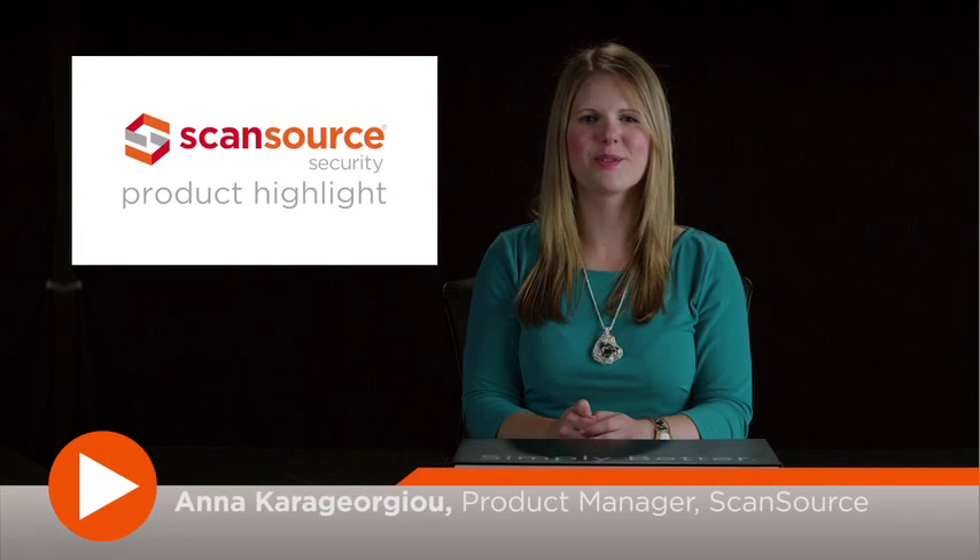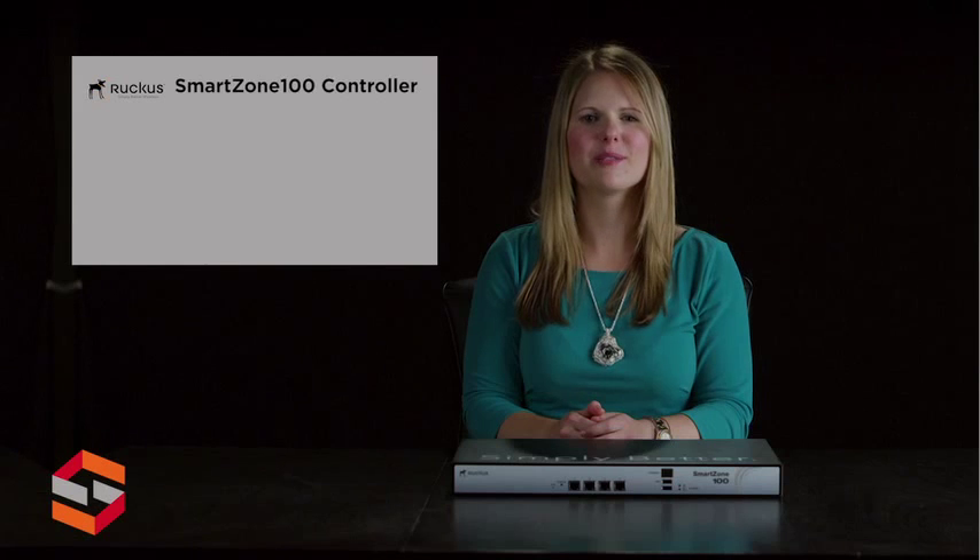Hi, this is Anna with ScanSource Security. Today's product highlight will cover the Ruckus Wireless SmartZone 100 Scalable Enterprise Class Smart WLAN Controller.